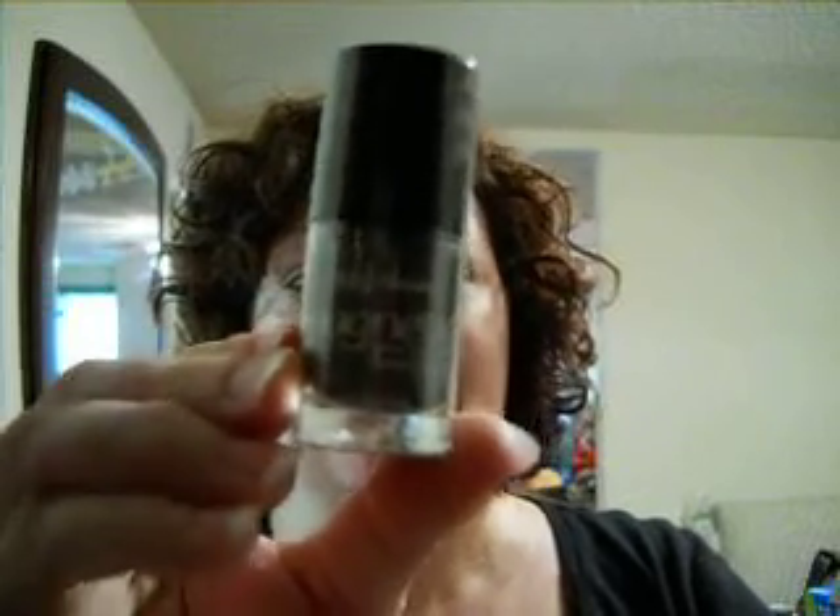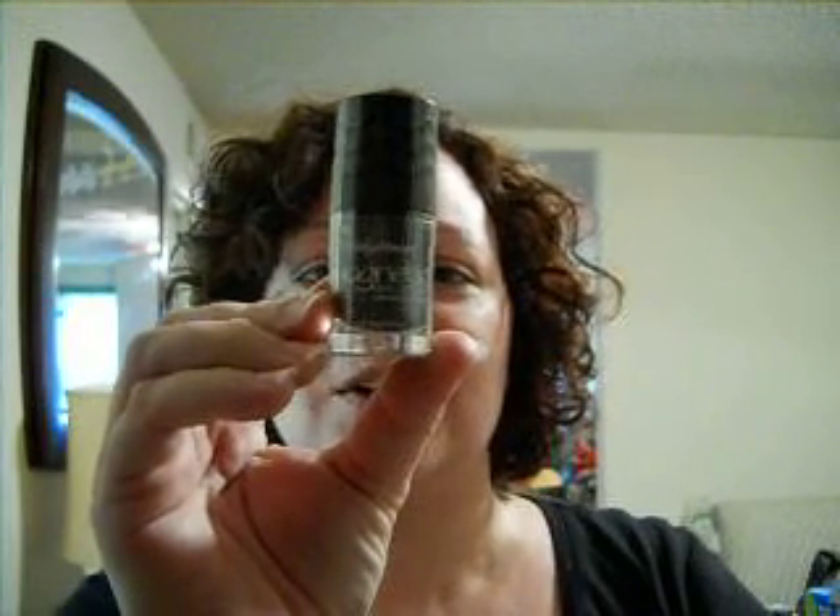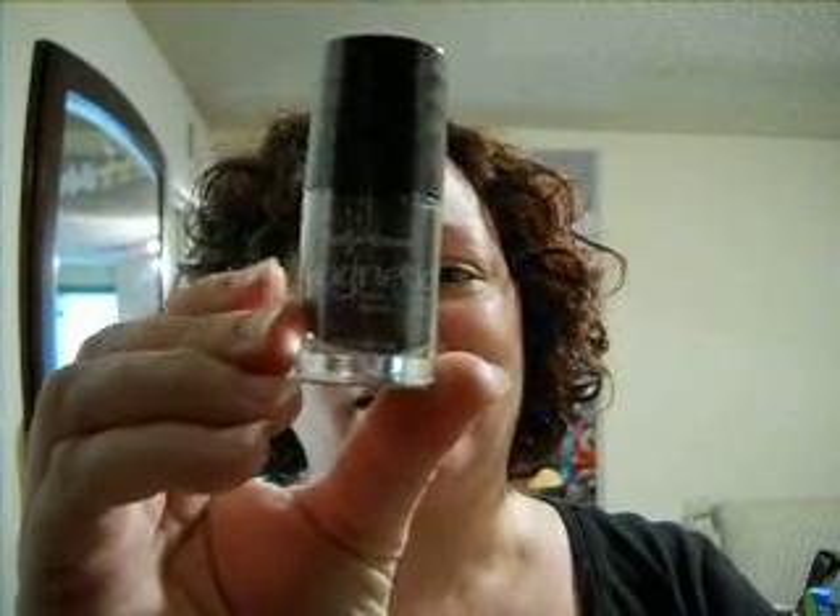Then we have a sample of Sally Hansen's Magnetic Nail Polish. This is Graphite Gravity. Now, this stuff is supposed to be really cool. It's got little particles of metallic stuff in it, and you'll paint your nails. There's a magnet included probably up in the lid. Once you paint your nails, you run the magnet over the polish, and it'll pull up the metallic particles and leave you with a cool-looking pattern or design in your nails. Can't wait to see how well that does.